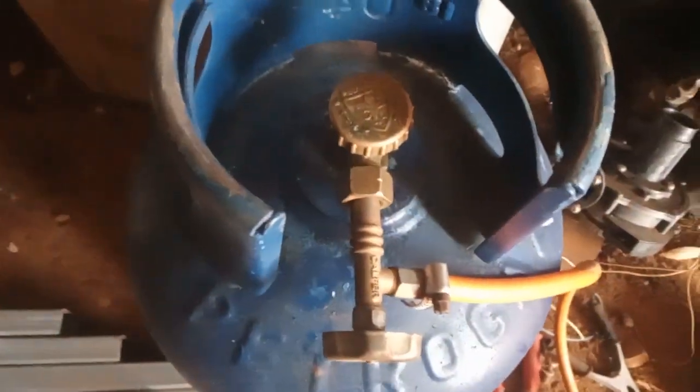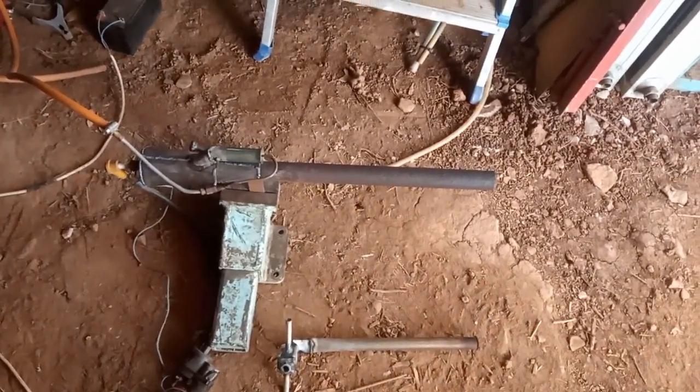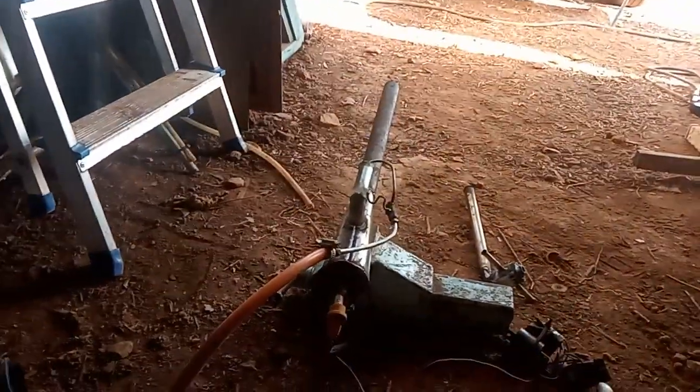I only get it to run without the regulator, because these things are consuming an awful lot of fuel, producing an awful lot of heat and sound. The only way I get it to run was with this thing upside down, so it feeds liquid into it. This was the only way.